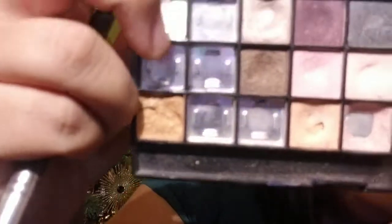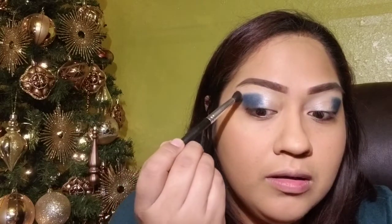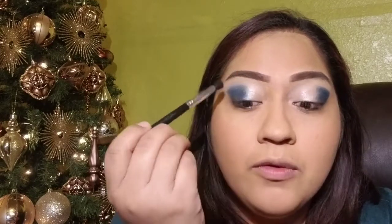I've already added the blue to both sides. Now what I'm gonna do is take a blending brush and pick up the lighter blue and lay it right over that harsh line to blend. This blue is a little harder to blend, but you just gotta work with it — keep going back and forth until you get the blending that you're happy with.